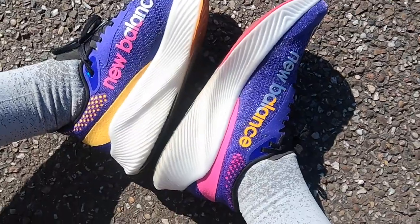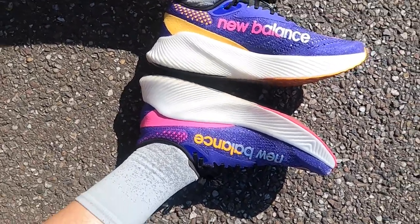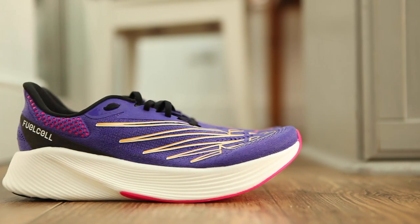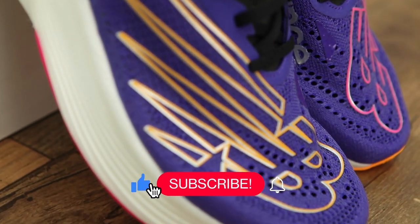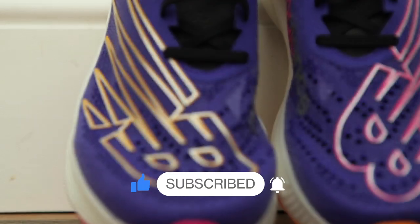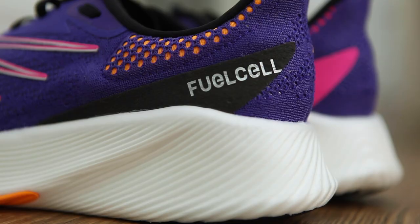I love everything about this shoe and it's definitely going to be put on the shelf and used for my faster sessions and saved for London Marathon in the autumn. Absolutely loved this shoe. Thanks so much for watching — if you enjoyed it please subscribe to the channel, drop me a like on this video, and let me know what you think of this shoe in the comments. See you next time.